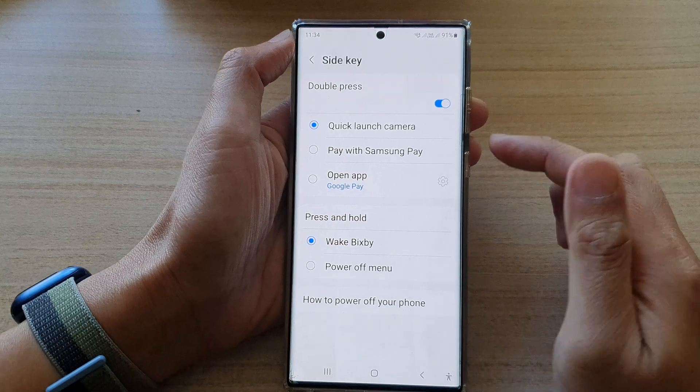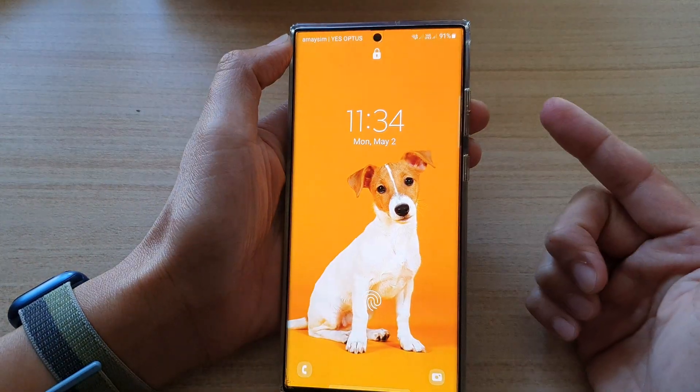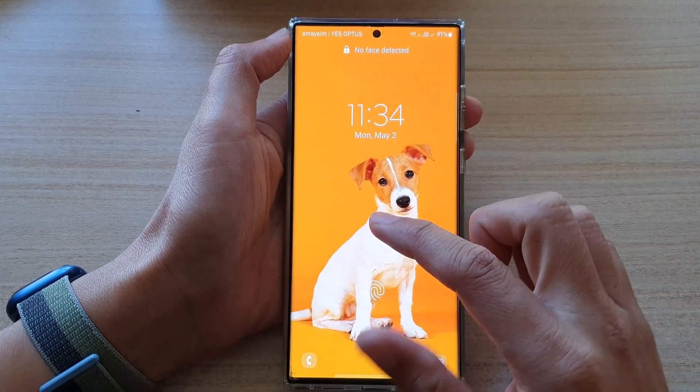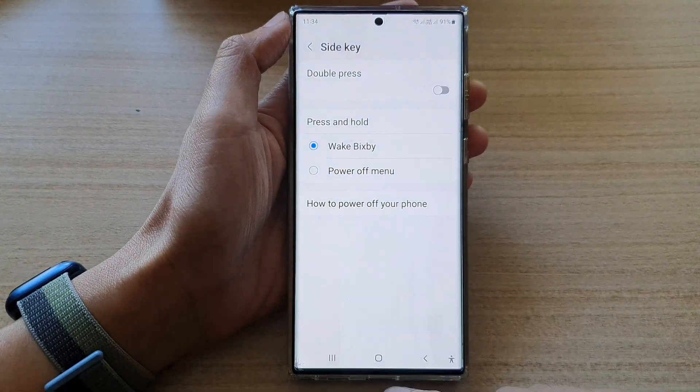And that's how you can set your side key double press to on or off. If you turn it off and double press, it simply performs a single press action, which is to turn off the screen.